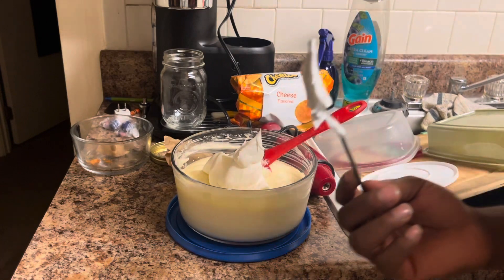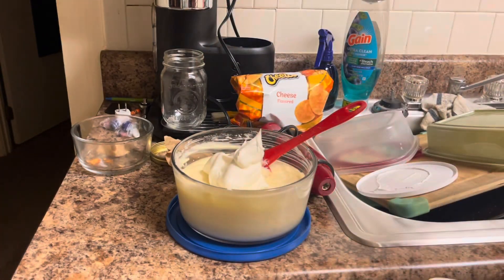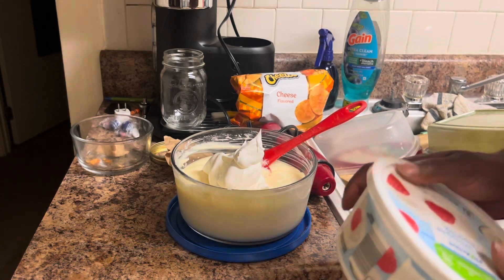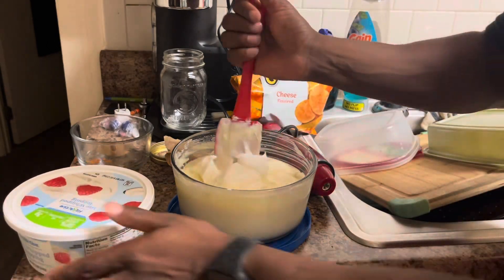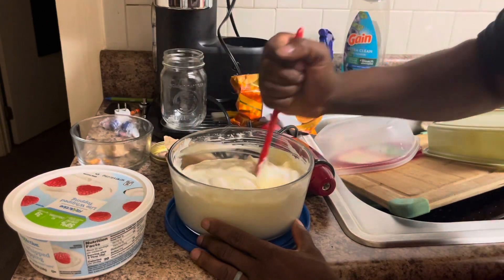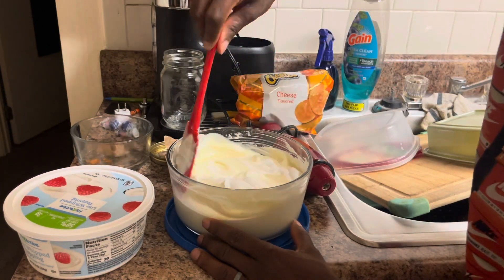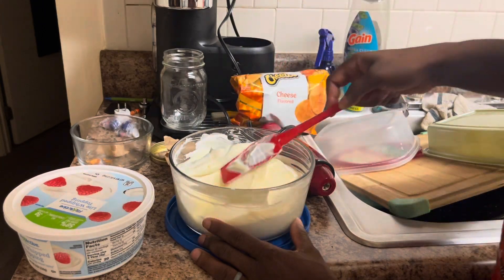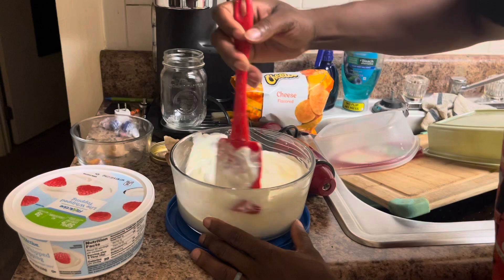I'm gonna get me a little spoon for it — I like the full fat but I'm gonna take it, it's still good. People be talking about fold it in, fold it in — yeah that's cool, but guess what: folding it ain't working. Mix that mug, mix that mug.